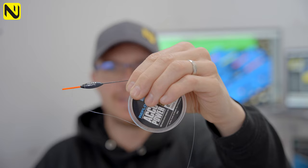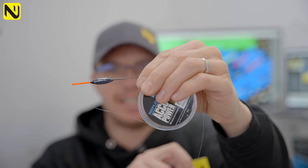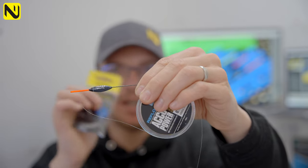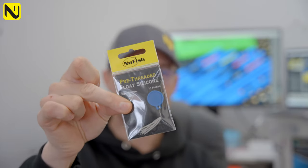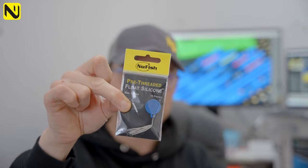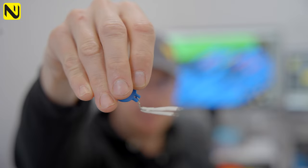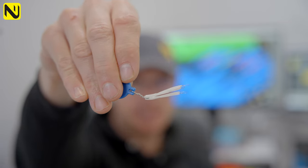I'm going to show you exactly how easy it is to get this onto your main line and how quick it makes rig tying. So I've got a Sift pre-float loaded on the line — 0.18 line, which is a bit of a nightmare to get through the 0.5 silicon. I've got a pack of pre-threaded 0.5, which is about right for that nitide wire stem.